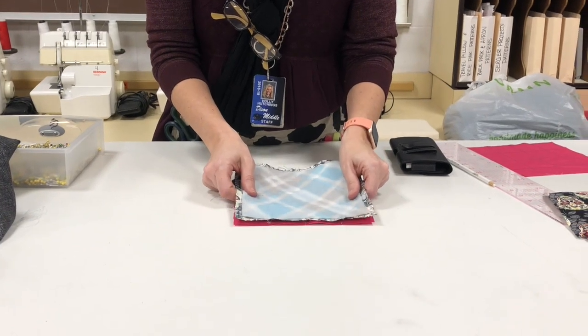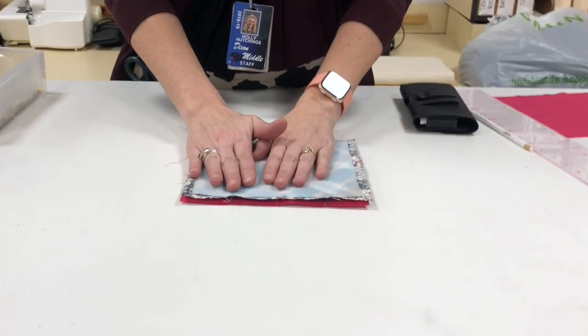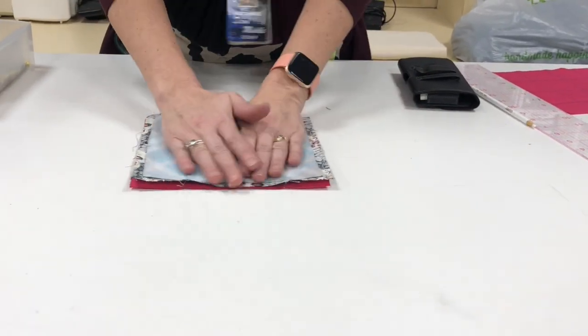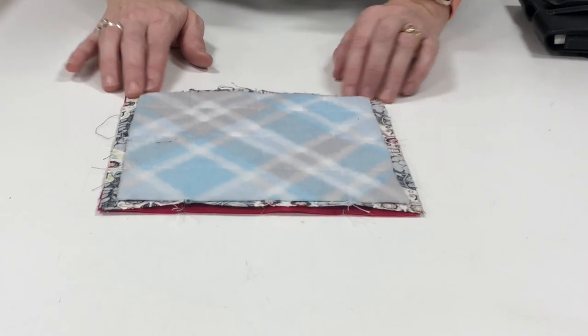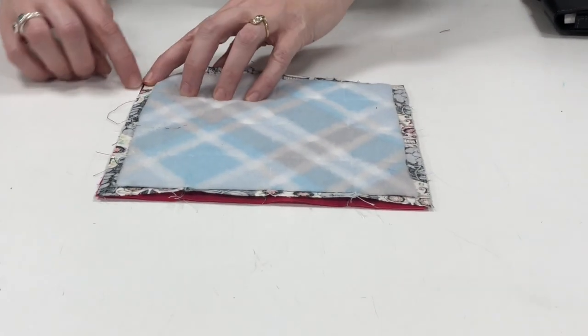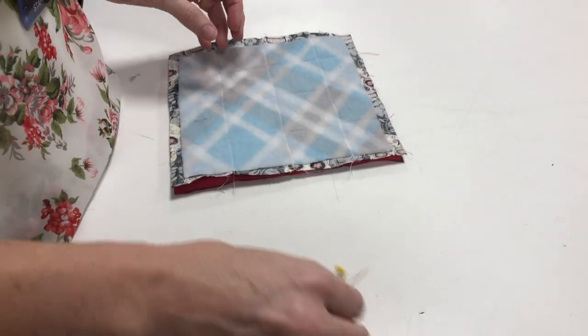I'm going to take this and align it to this one and make them match up. If I just take them like this and expect them to match up, they're not going to match up very well by themselves. See how the edges are poking out? So I'm going to use my fingers and select pins.